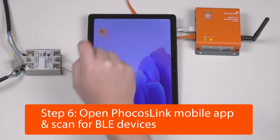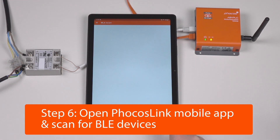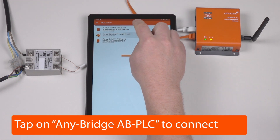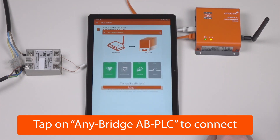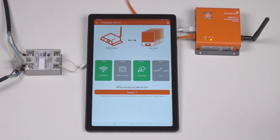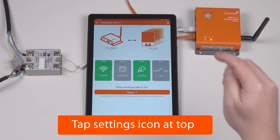Next, open the FocusLink mobile app and scan for BLE devices. Once your Anybridge AB PLC is found, tap on it to connect. You will be presented with a status display of the AB PLC. Go to the settings up top.